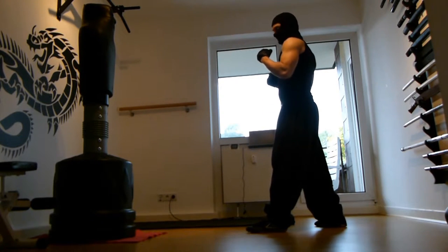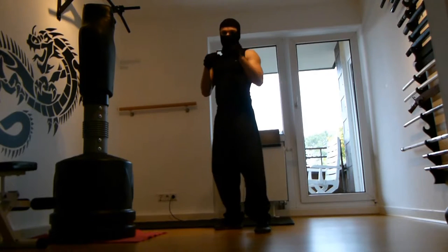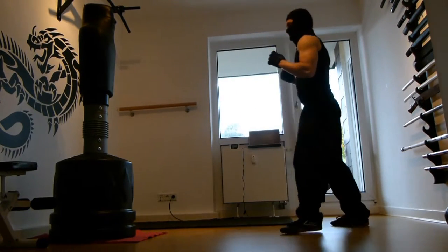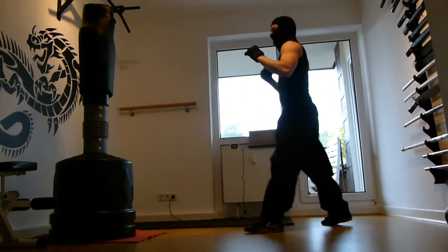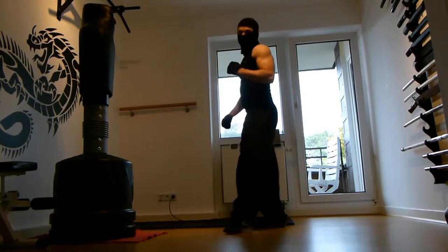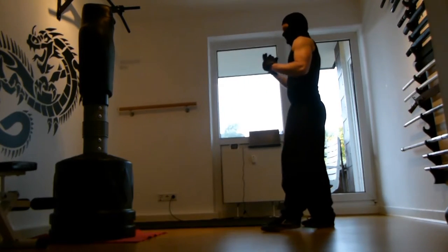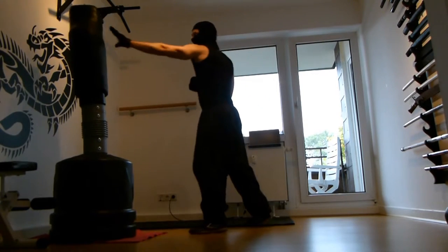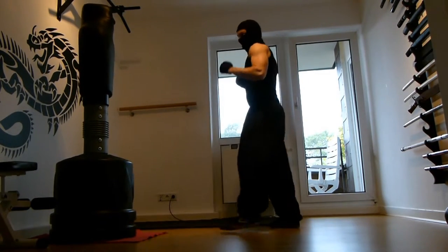It's usually a snap kick. You come out here and you snap it. It's not that powerful on the bag, but if you have a chin, you go directly into the chin — and that's a KO kick of course.